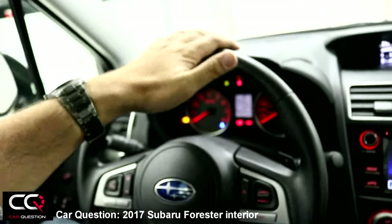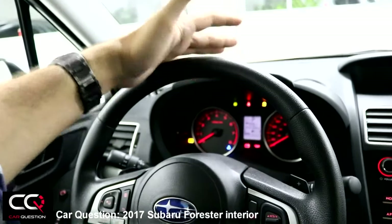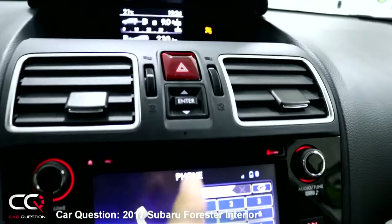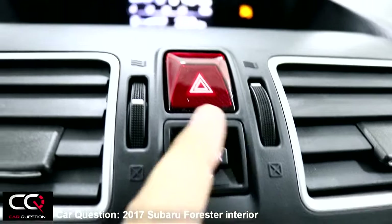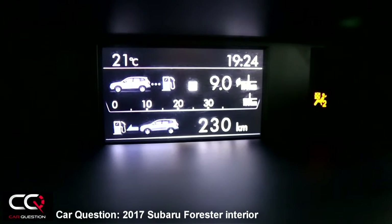Cruise control is here — reset, cancel, set, and everything like that. The steering wheel is not too crowded, but the material is kind of hard and will get cold in winter. There's an enter button that lets you select different display modes.